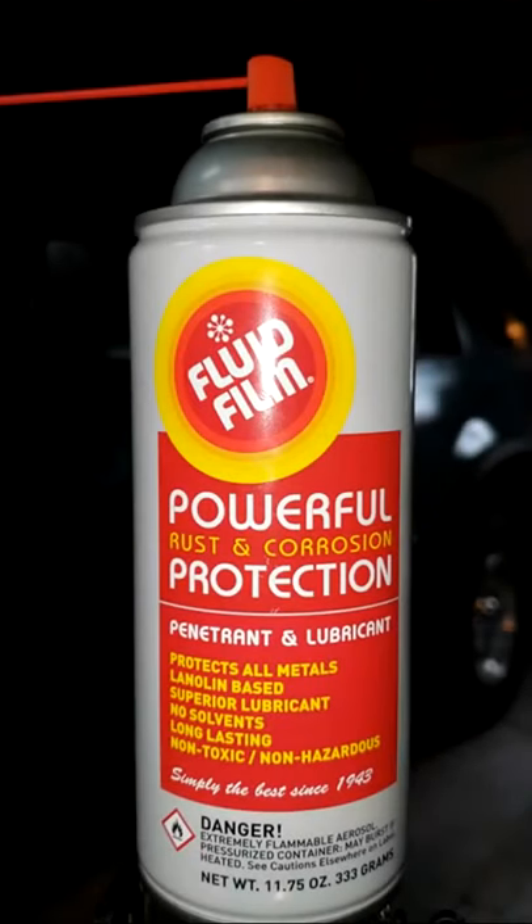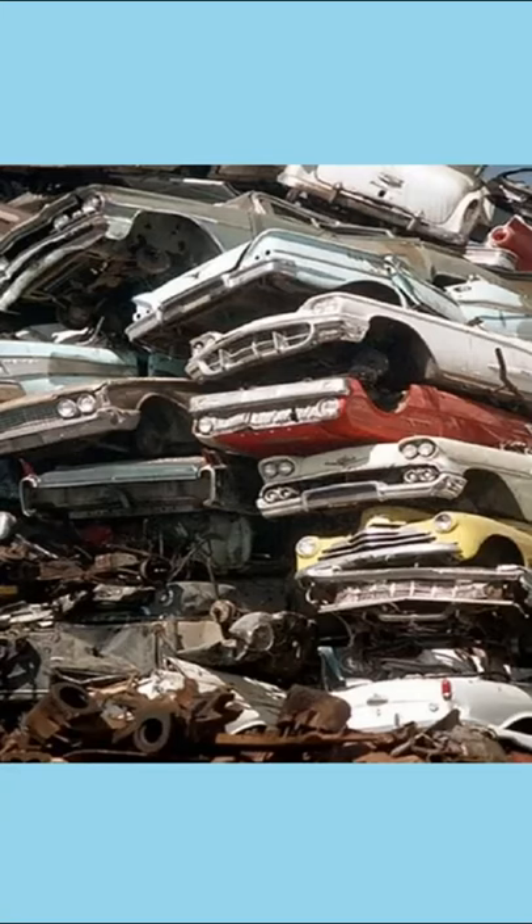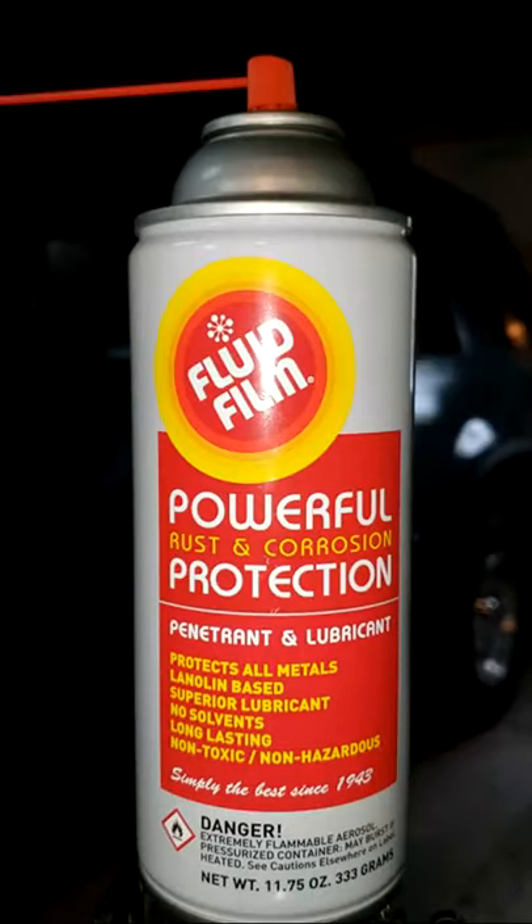Fluid film. Besides helping stop the rust on your vehicle, do you know what else this stuff is good for? Lots of stuff.